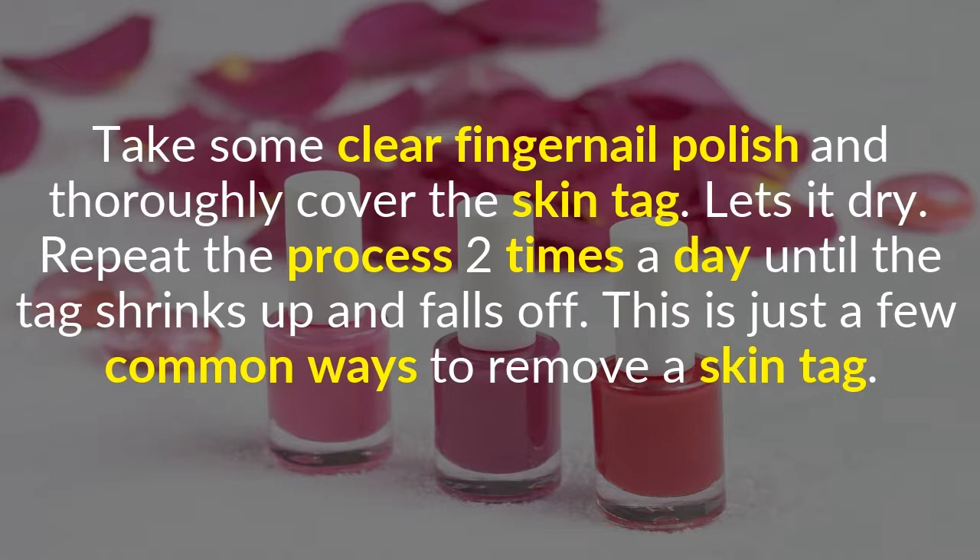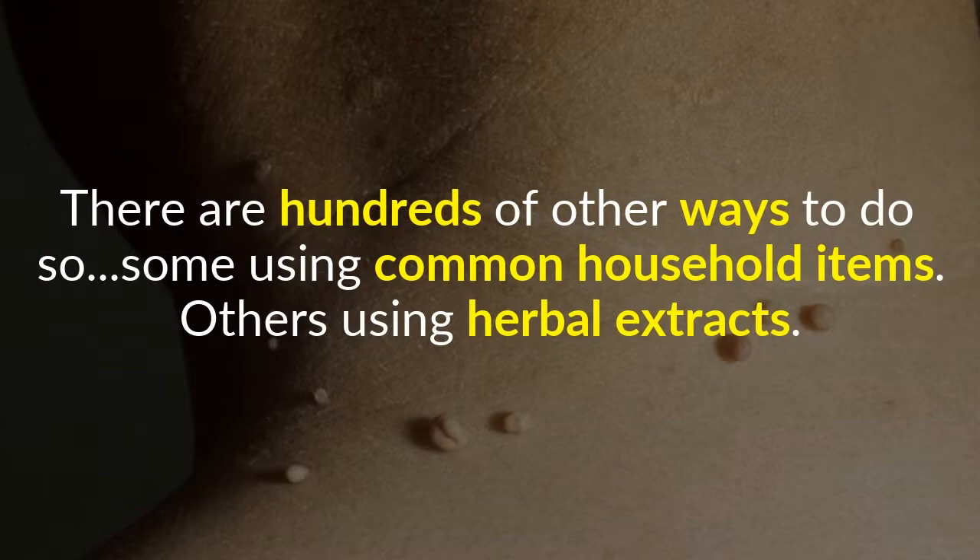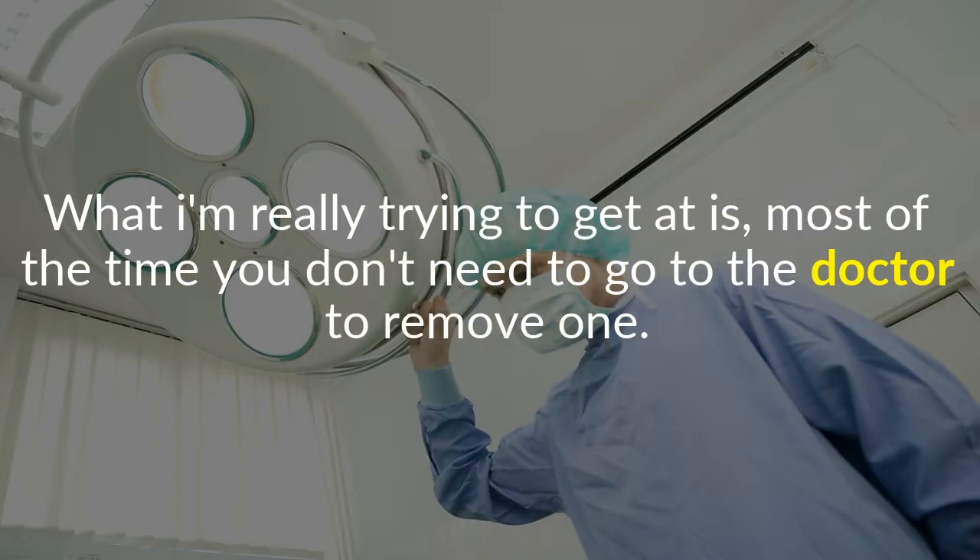These are just a few common ways to remove a skin tag. There are hundreds of other ways to do so — some using common household items, others using herbal extracts. The main point is that most of the time you don't need to go to the doctor to remove one.